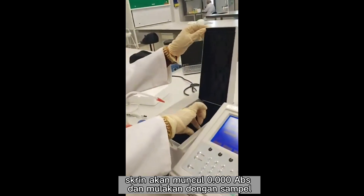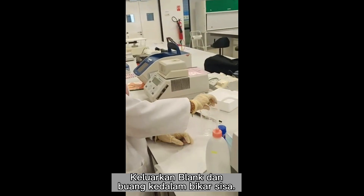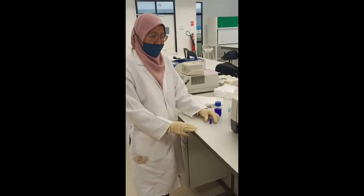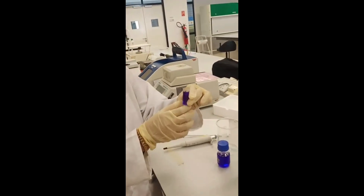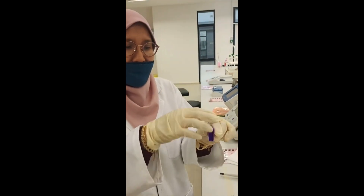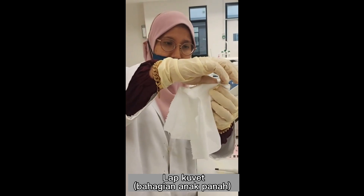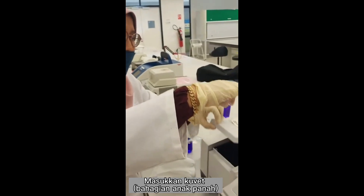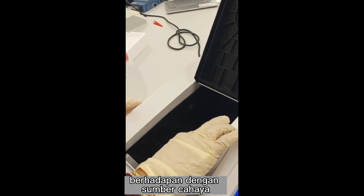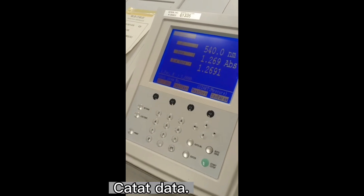And then you can start to measure your sample. Check out your blank and discard it into the waste beaker. Next, fill your sample into the cuvette until the top, and then make sure there's no bubble. Wipe the area where the arrow is — same as blank. Place the area with the arrow facing the light source, then close the machine. Then record the data.